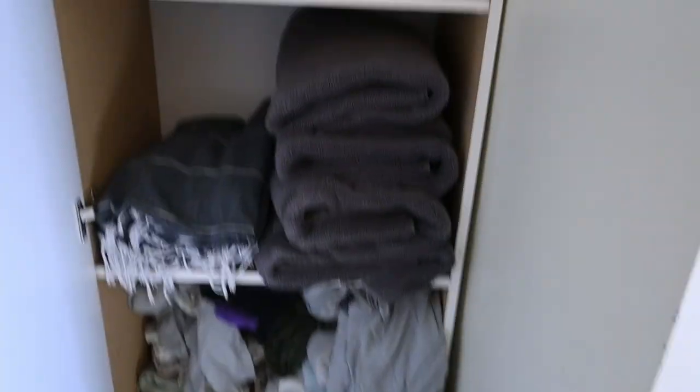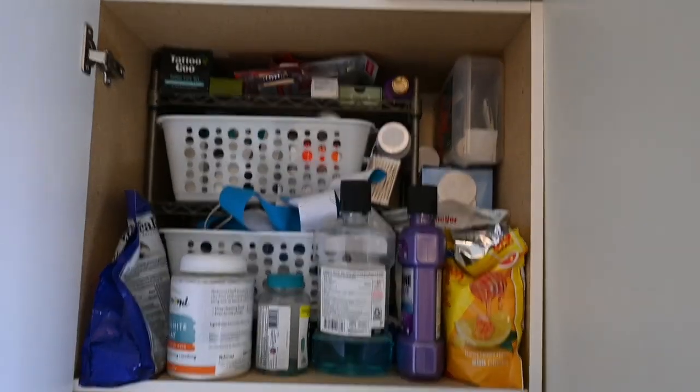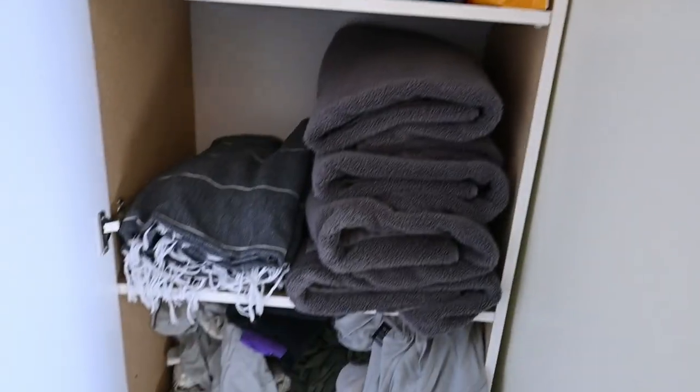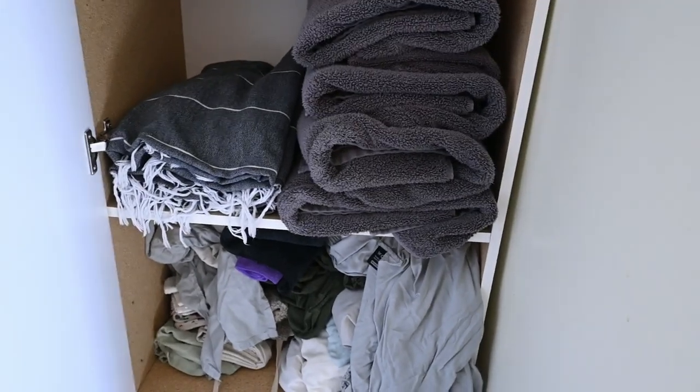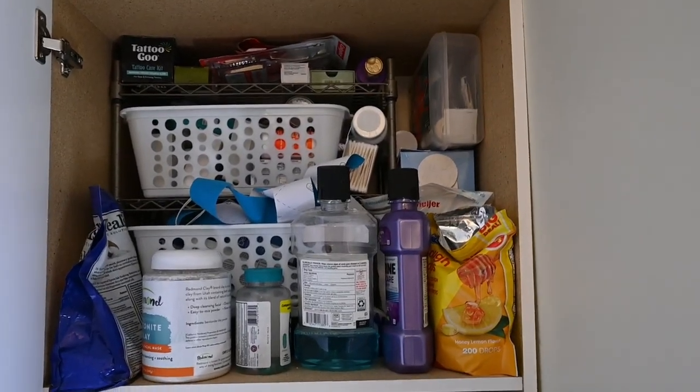On our bathroom side, we have this linen closet that stores all of our towels and things like that. It's a complete mess. This was the first cabinet I organized when we moved in — it's been a year, so it's time to go through things. I want to check dates because medicines aren't effective past their dates. I'm going to pull everything out onto our bed to make it easier to go through.